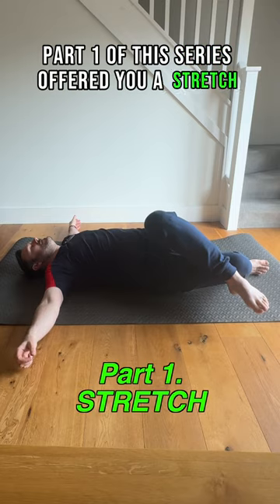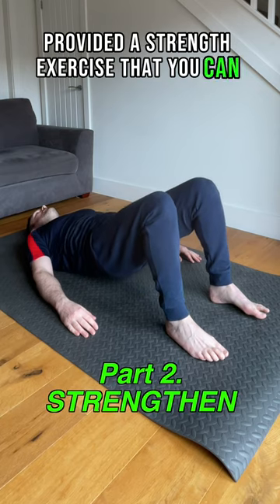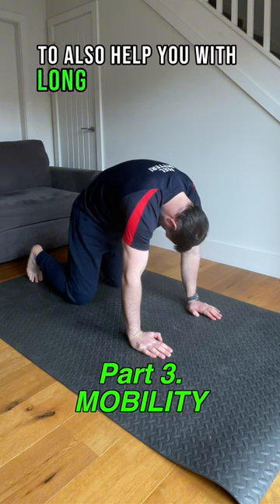Part 1 of this series offered you a stretch to get some temporary relief from your lower back pain symptoms, and Part 2 provided a strength exercise that you can do daily to manage it in the long term. This final one will provide you with a mobility exercise to also help you with long-term pain relief.